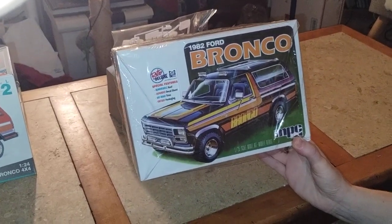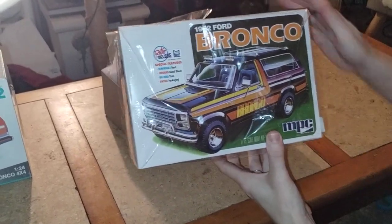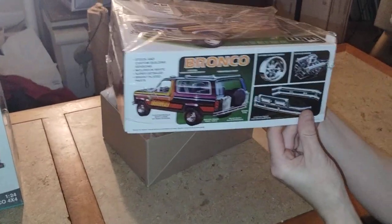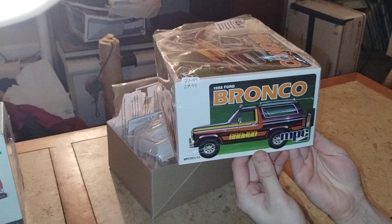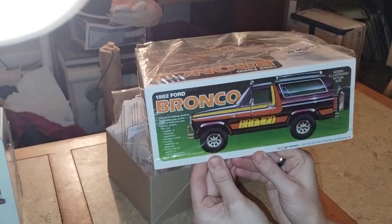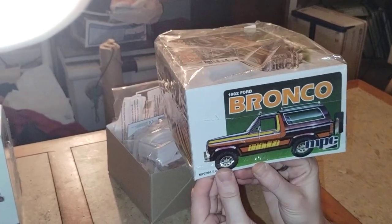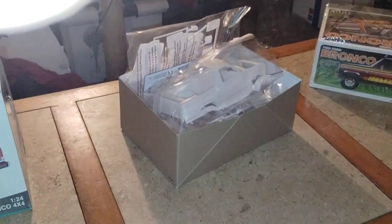Which for some reason some of the hobby shops is very hard to get lately — I don't understand why, though. Here's the box art of it. Probably seen this a dozen times on different channels, but it's still good to see. New unique decals. And now let's see what the body looks like.